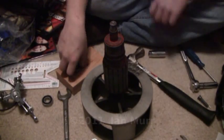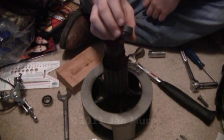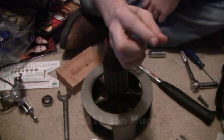So now we're going to install a new one. This is a 6202 2RS — it's a sealed bearing. It's just a standard; seems like a lot of them are used in skateboards and stuff like that.